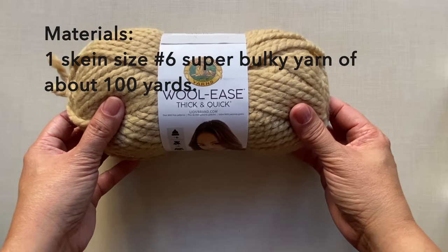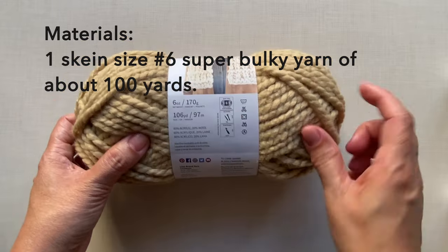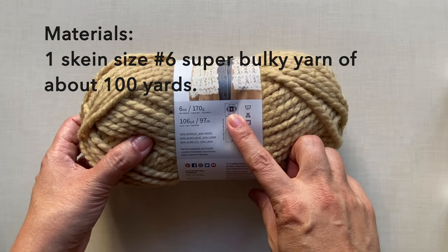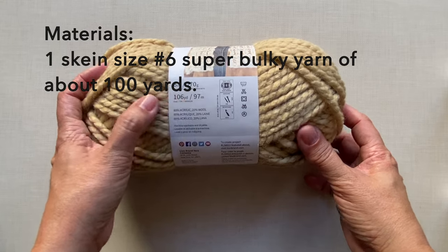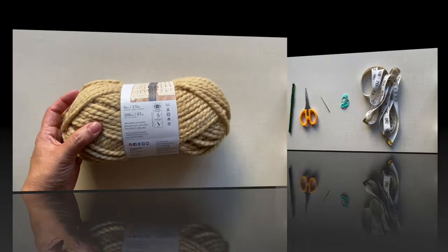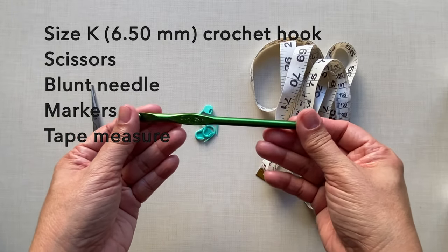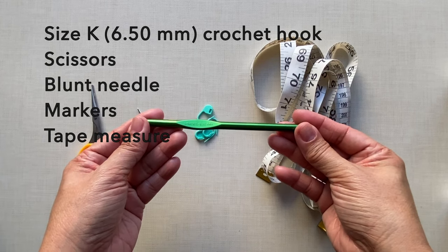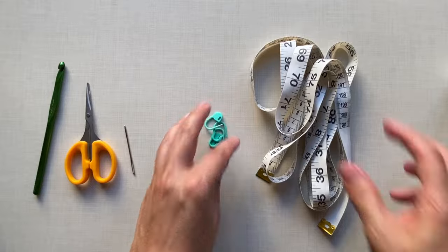For the yarn I use this Woolies Thick and Quick — this is size 6 super bulky yarn and each yarn is about 106 yards in peanut color. I wanted my tension to be tight so I use size K 6.5 millimeter crochet hook. I also needed a pair of scissors, blunt needle, markers, and tape measure.